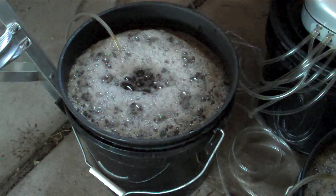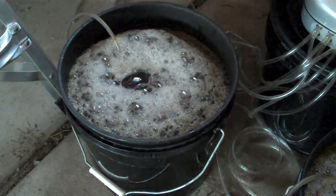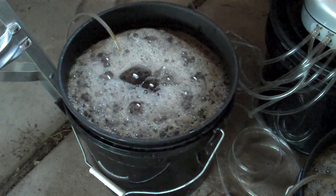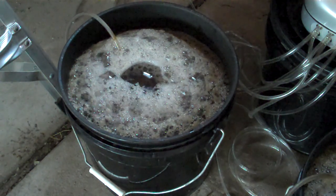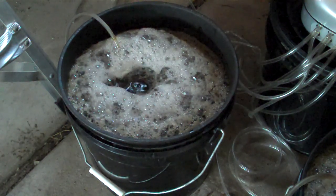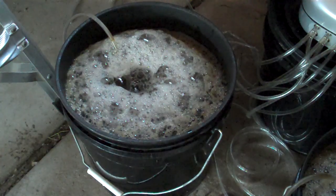Then we've got a compost tea that's about 24 hours old, and we see more foam on that, which, going back to the idea of metabolism, makes sense — because it's going to be in a more active phase of metabolism, using up those sugars that were freshly added yesterday. But that's our compost tea setup here.